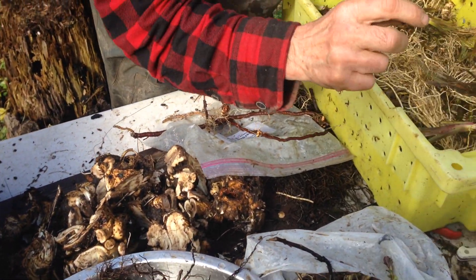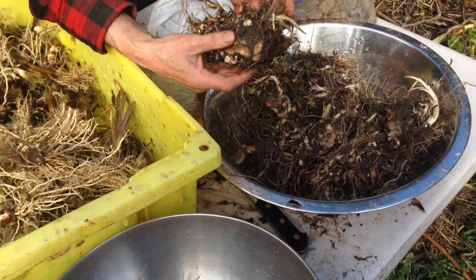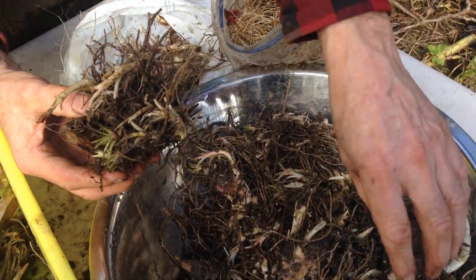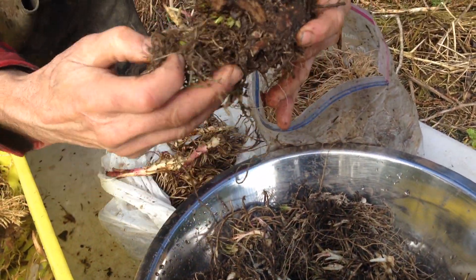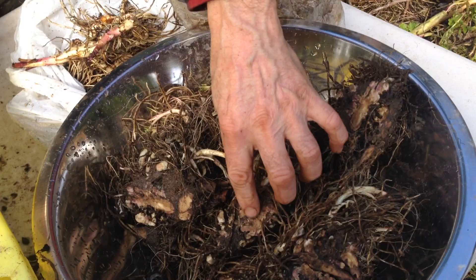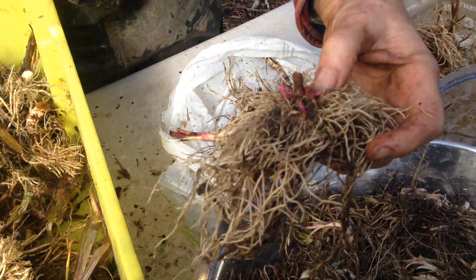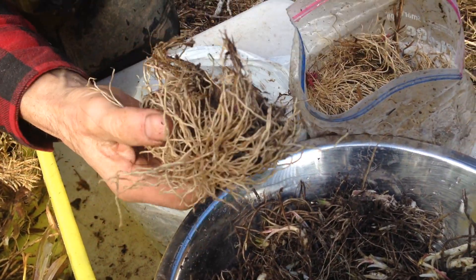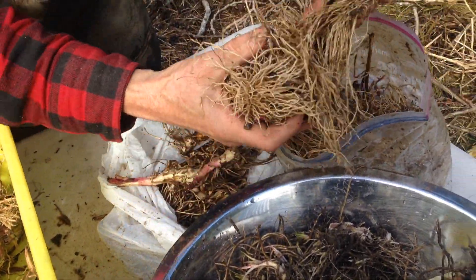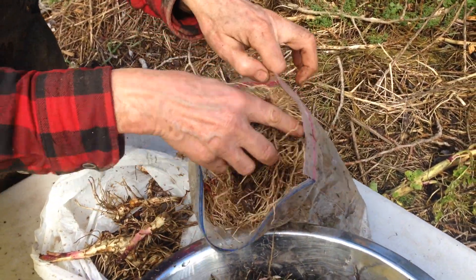And then we have boneset. A little harder to get these divisions, so these are generally pretty big chunks here of Eupatorium perfoliatum. And here are little volunteer babies, just one-year-old plants of blue vervain, Verbena hastata. You can see there, we have different sizes — that's just a volunteer seedling.